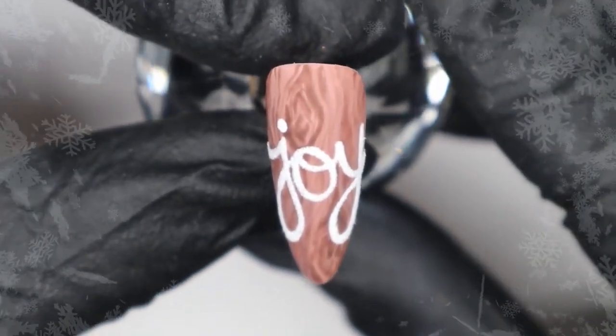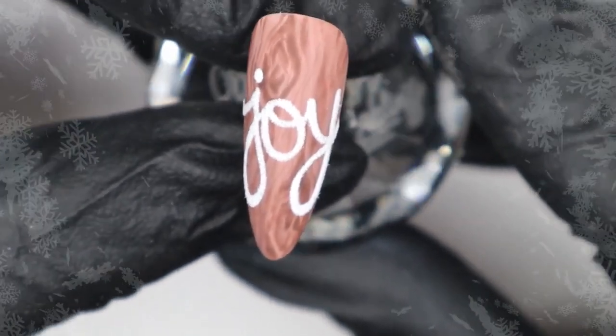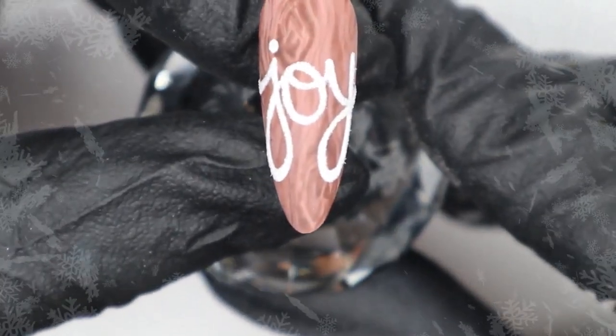I hope you enjoyed this rustic Christmas-inspired design. Many of you asked how I did the handwriting, so I hope this helps. If you have any questions, feel free to reach out to me on social media — I'm always happy to help whenever I can. Thank you so much for watching. I hope you enjoyed this short tutorial, and until next time, take care.